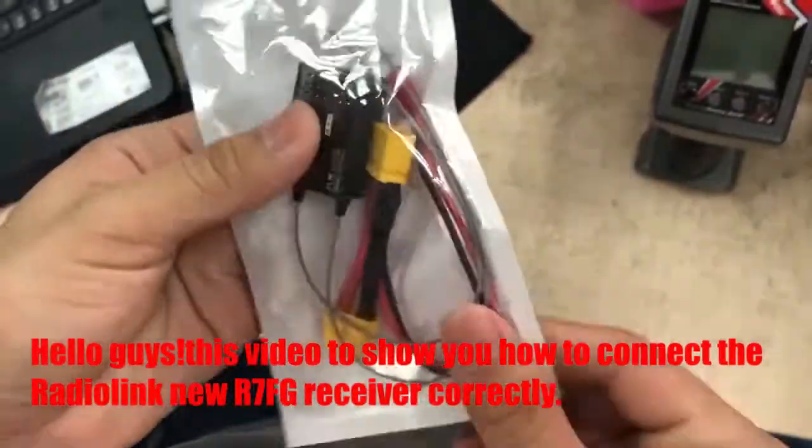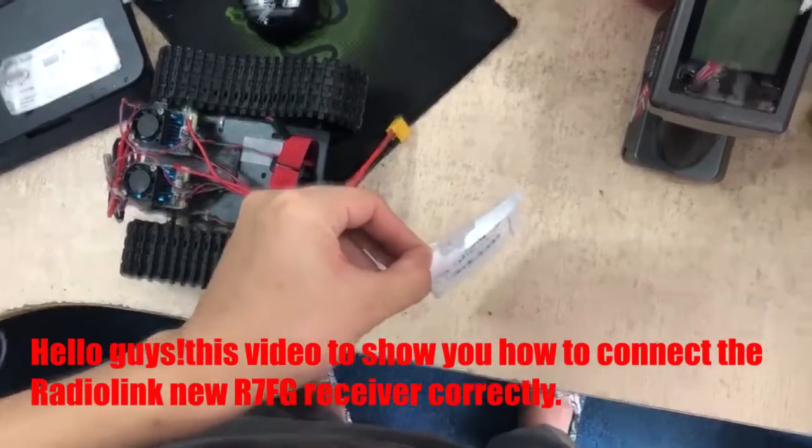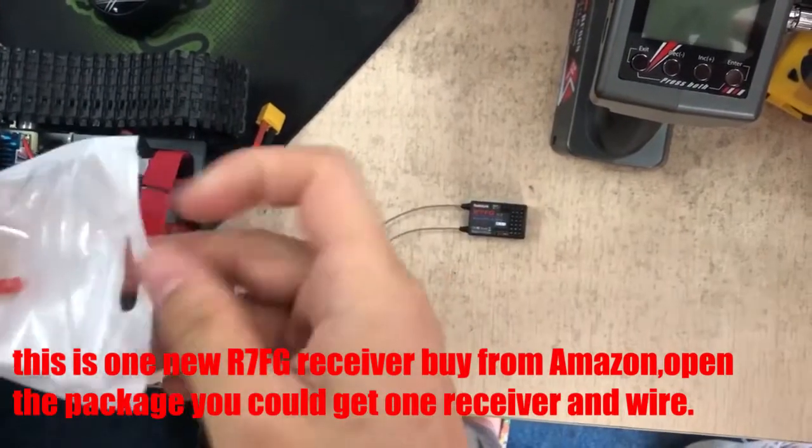Hello guys, this video will show you how to connect the RadioLink R7FG receiver correctly. This is the new R7FG receiver bought from Amazon.